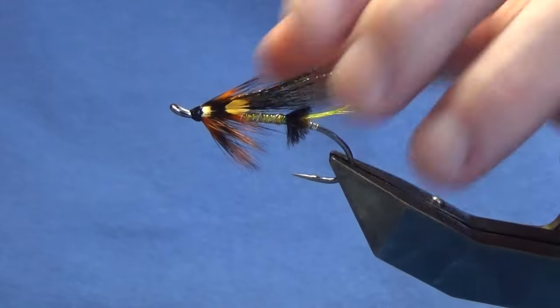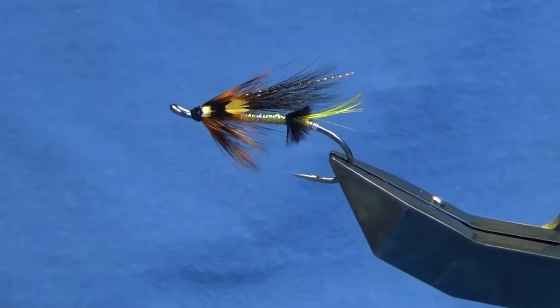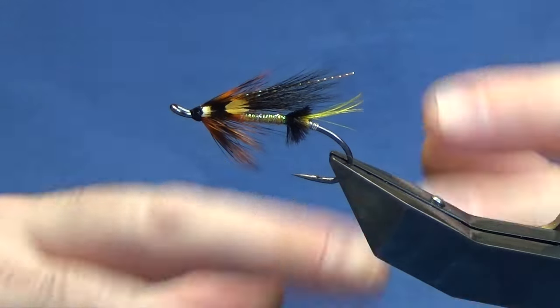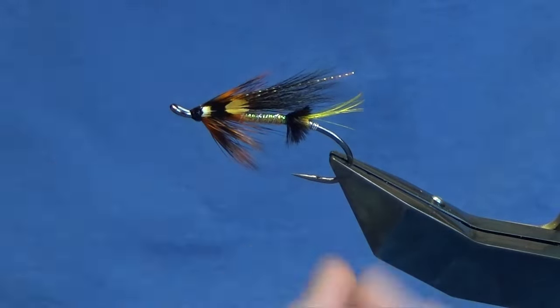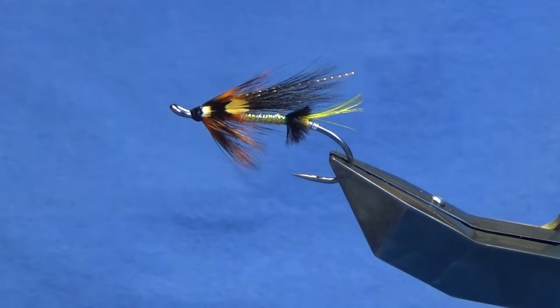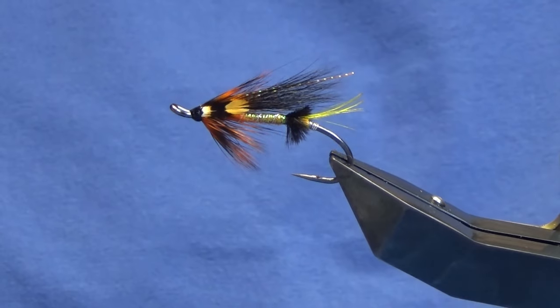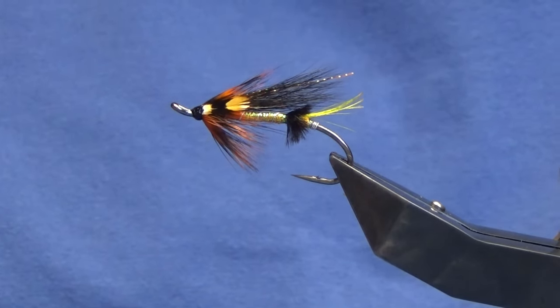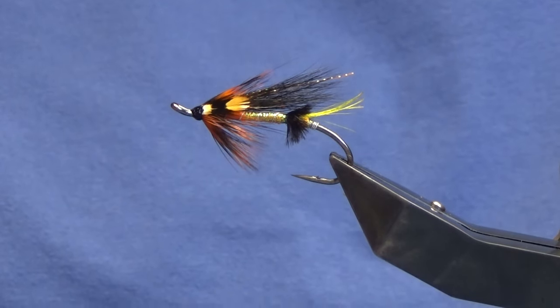But there you go guys — that's a pretty wee fly. I think in smaller sizes, using some of the same colour combinations, I'm going to tie one for the Daligan — I think that'd be a good fly for Daligan and sea trout as well. So look guys, tie a few of those up, hopefully they can catch you a few fish. As always, many thanks for taking the time to view the video, I really do appreciate it. And until next time guys, please stay safe and take care.